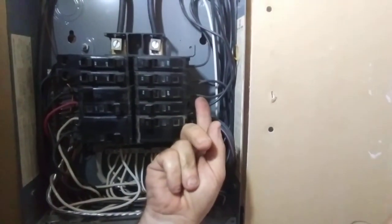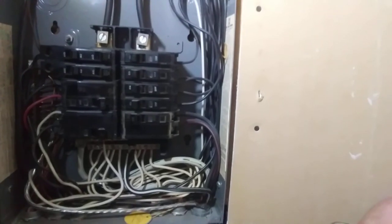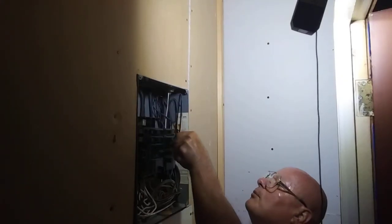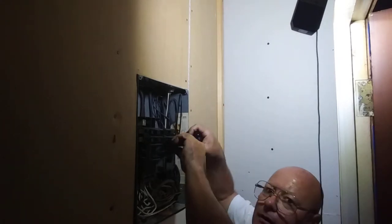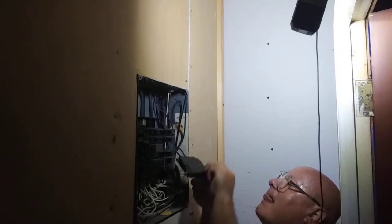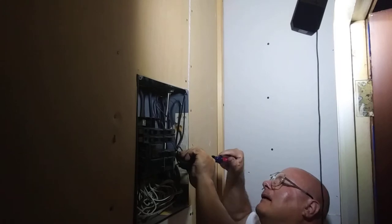We have a breaker with two wires on it here, so we have to take that and split the circuit. We'll turn this breaker off. And there's the two wires.